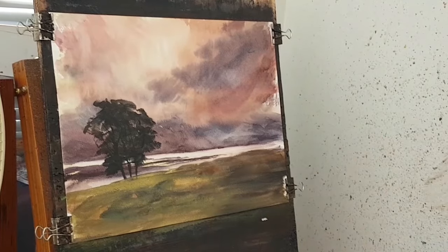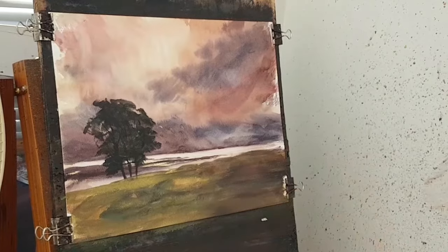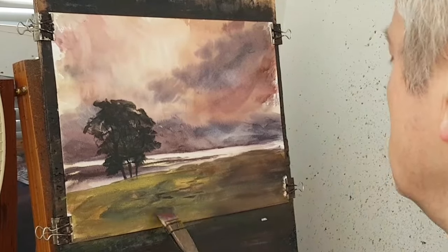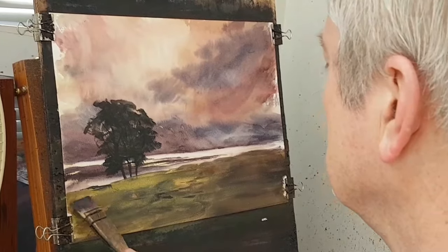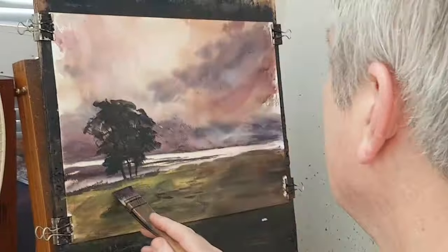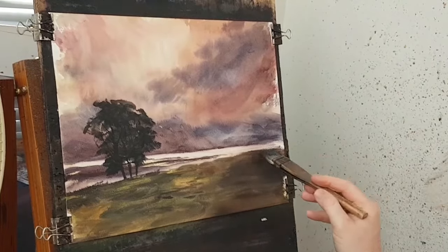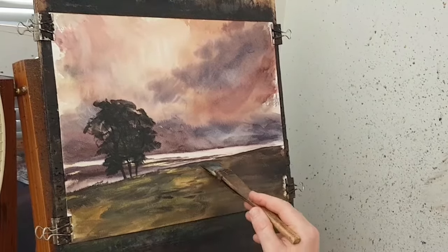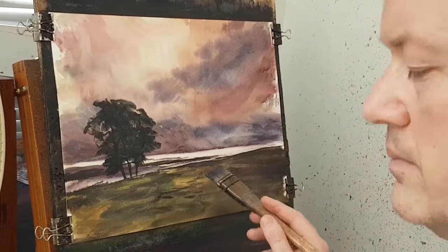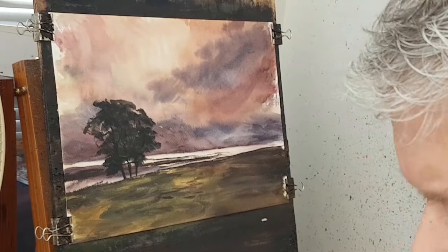I'll put that away now — I'm finished with that one. Going back into the little paint brush, I'm going to brush that over there like that. Then I just want to add a little bit of texture in there. This side is slightly darker to reflect that sort of dark sky section.